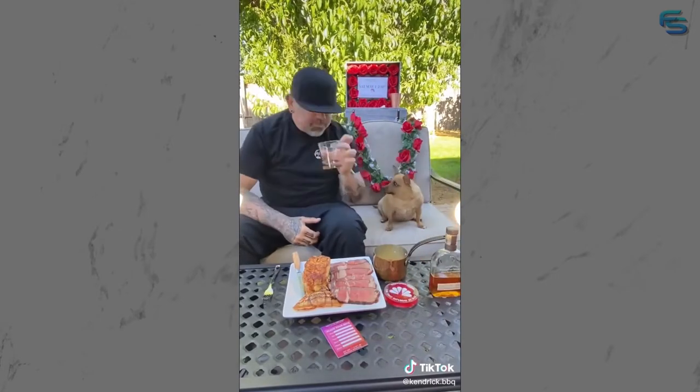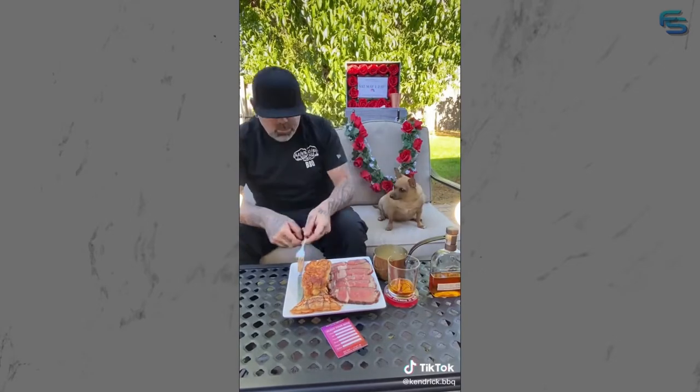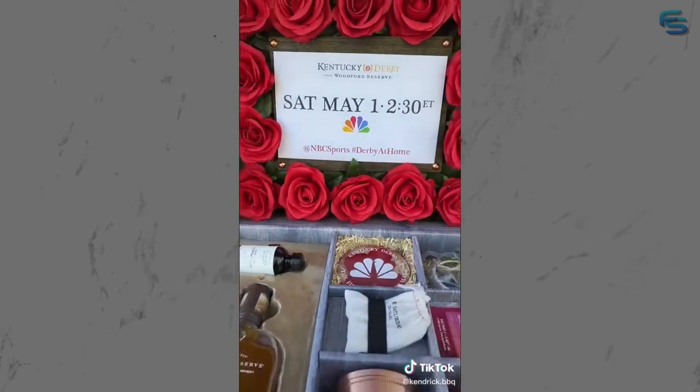A little shot of that Woodford Reserve bourbon - hit that lobster, hit that meat. If you guys want a chance to win this mint julep kit inspired by the Kentucky Derby, go to nbcsports.com/derbyathome.